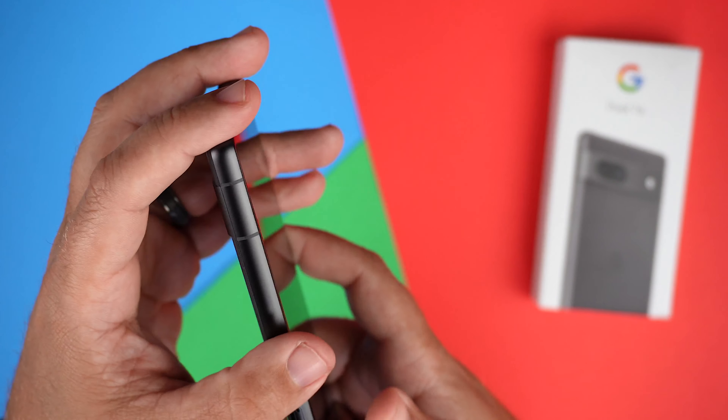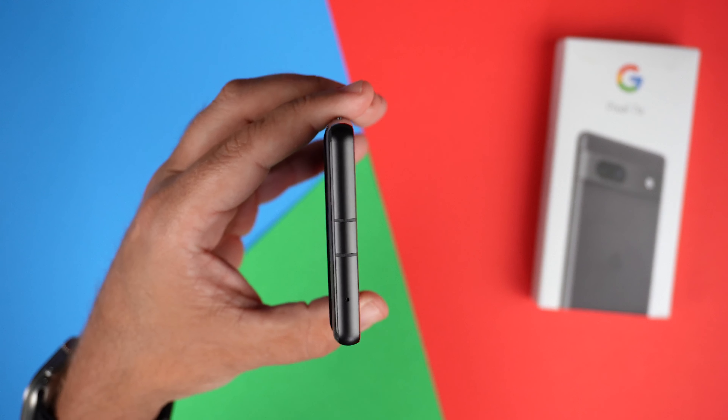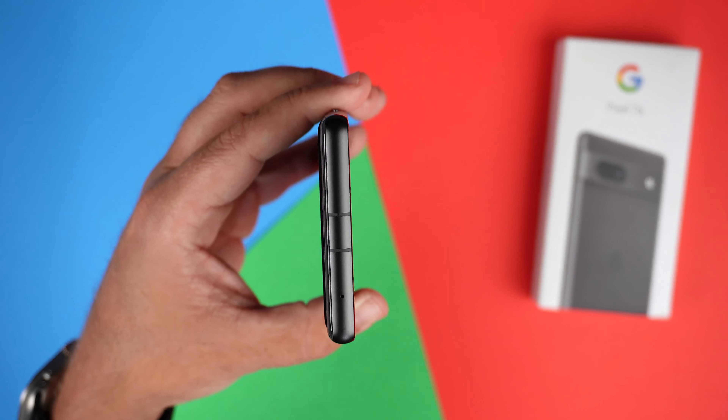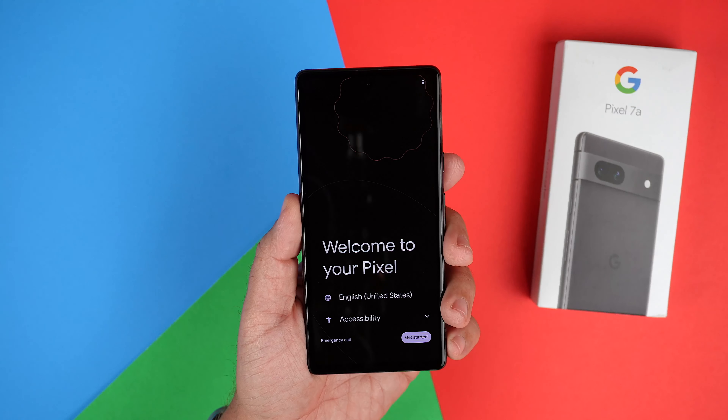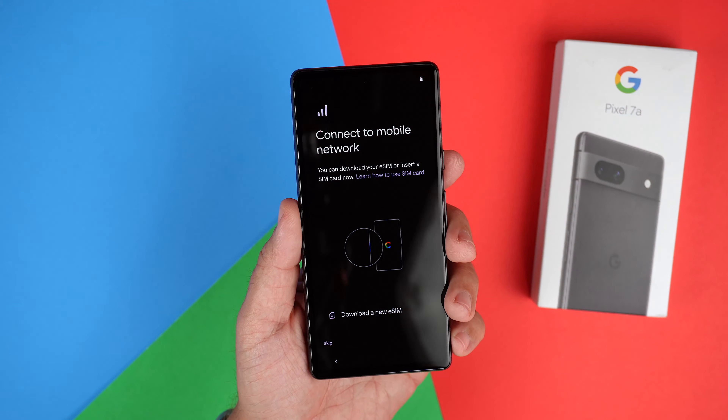On this side we just have our SIM card ejector tray. Same thing — got some antenna bands, one, two, three there. And then at the top, we have two more antenna bands and a hole punch for the microphone up top. Now looking at the front, we are going to be getting a 6.1-inch OLED display.